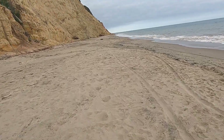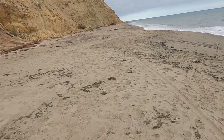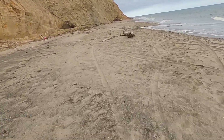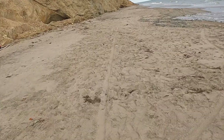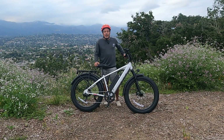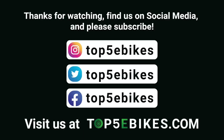You're not going to find many fat tire e-bikes with a Bafang 1000 watt motor and a 19.2 amp hour battery from a name brand like Juice Bikes that's been around since 2009. If you're the kind of rider who enjoys rugged terrain and trails and being able to hit high speeds at the push of a button, this is really the bike for you. Thanks for watching — stay tuned for more fat tire e-bike reviews and comparison reviews. Please subscribe and visit us at top5ebikes.com.